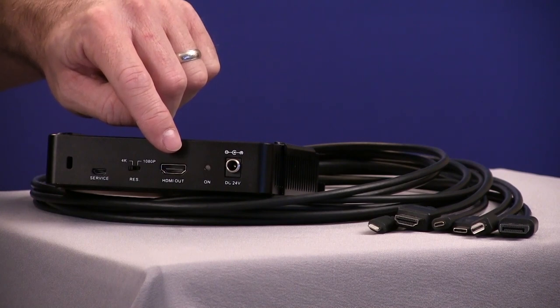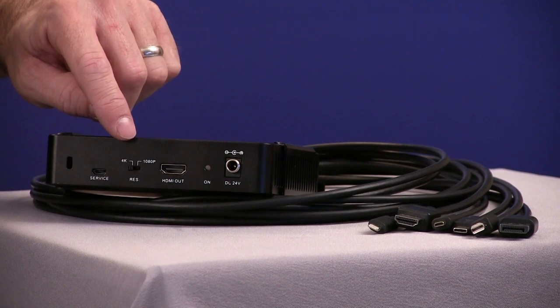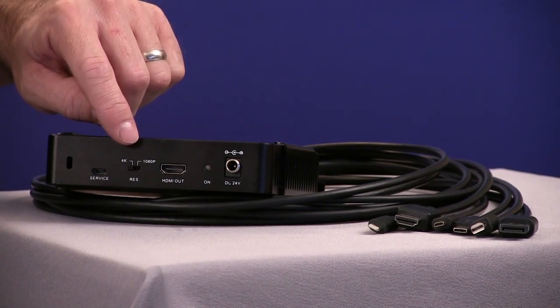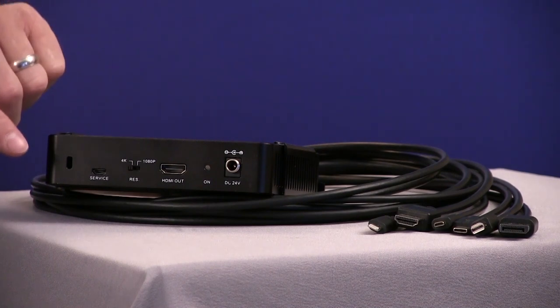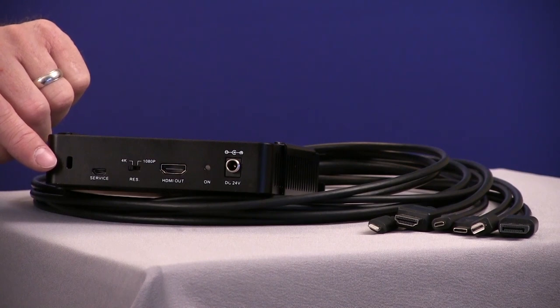...an HDMI output to connect to a display. There's also a switch that allows us to set the scaler for 4K or 1080p. The USB service port is for firmware updates for future use. There's also a Kensington lock port so the device can be secured underneath or on top of a conference table.